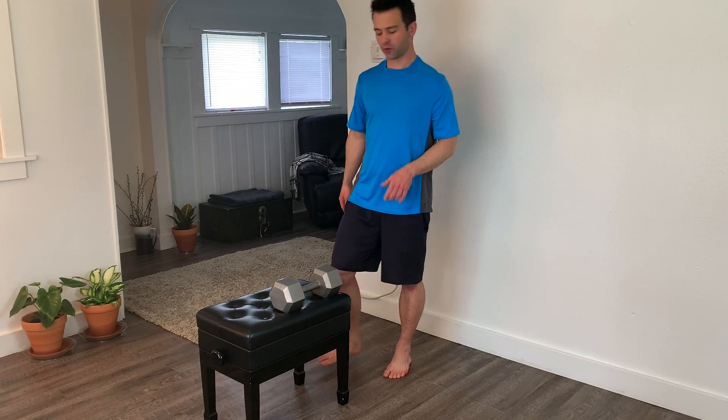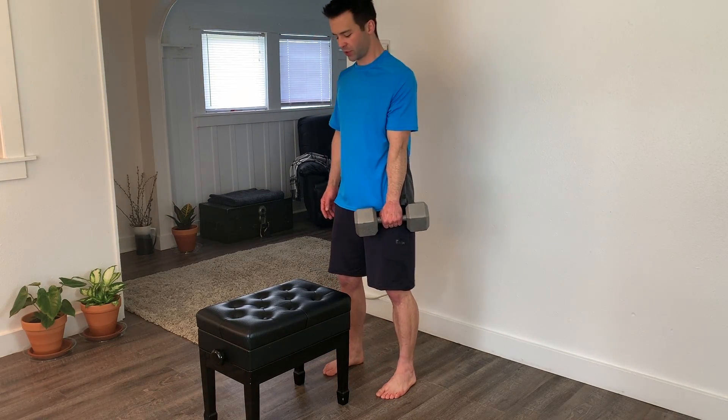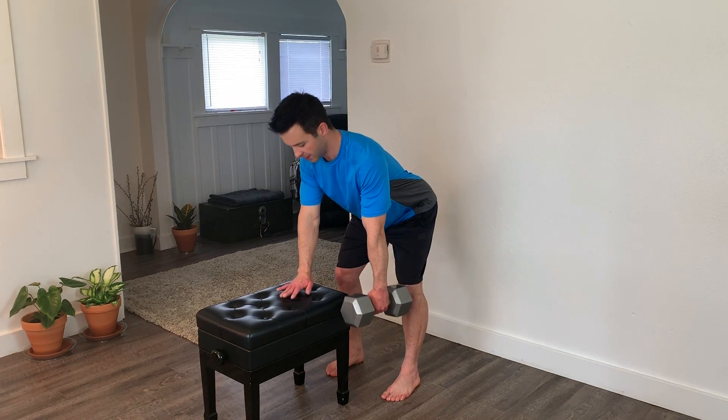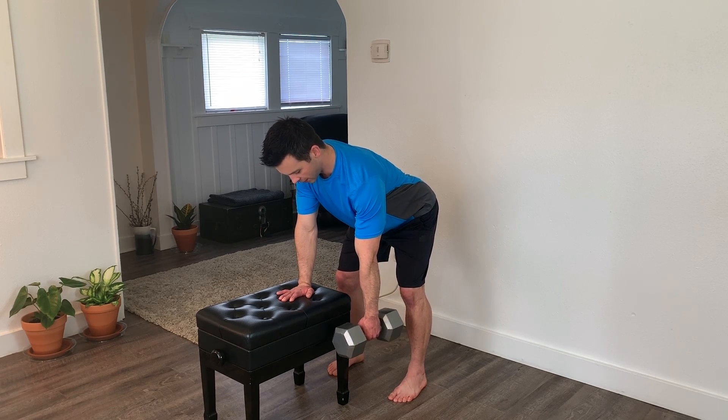To set up this exercise correctly, start off by grabbing your weight and then stand at the end of the bench with your feet about hip width apart. Soften the knees or go into a quarter squat position and then bend at the hips, keeping the spine neutral. Place one hand on the bench and you're all ready to go.